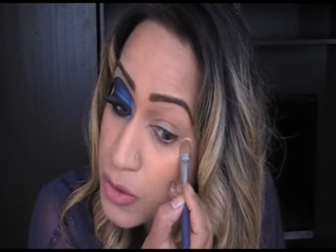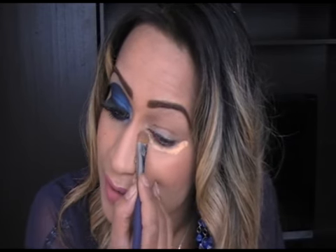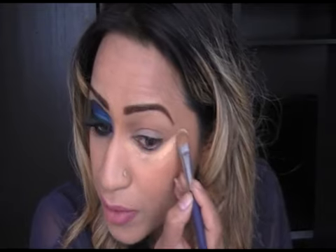So for this look, we're going to start off by safeguarding ourselves and placing some loose powder under our eye. The reason I'm doing this is because there is going to be a lot of fallout and the colours I'm going to be using are very highly pigmented. We don't want to mess up our foundation by the eyeshadow falling and smearing it.